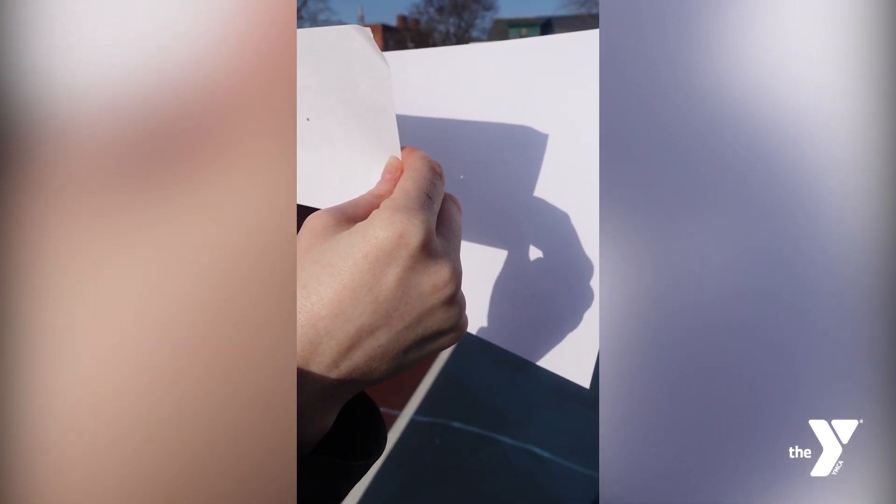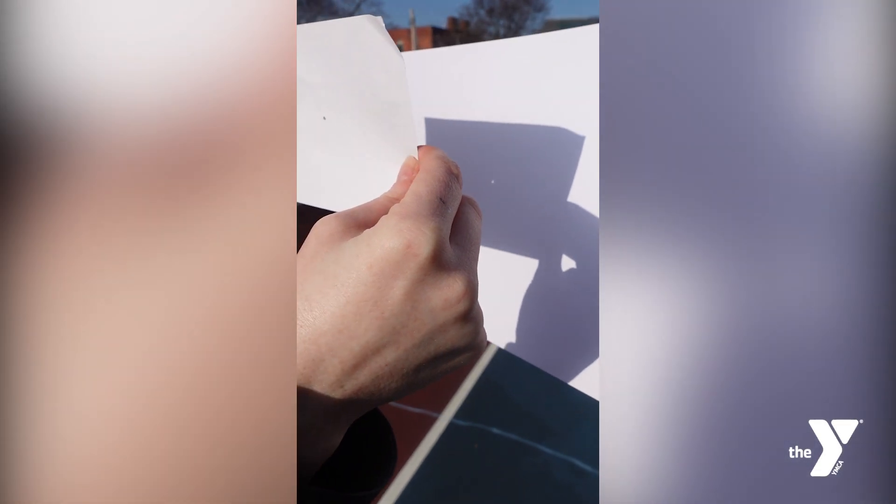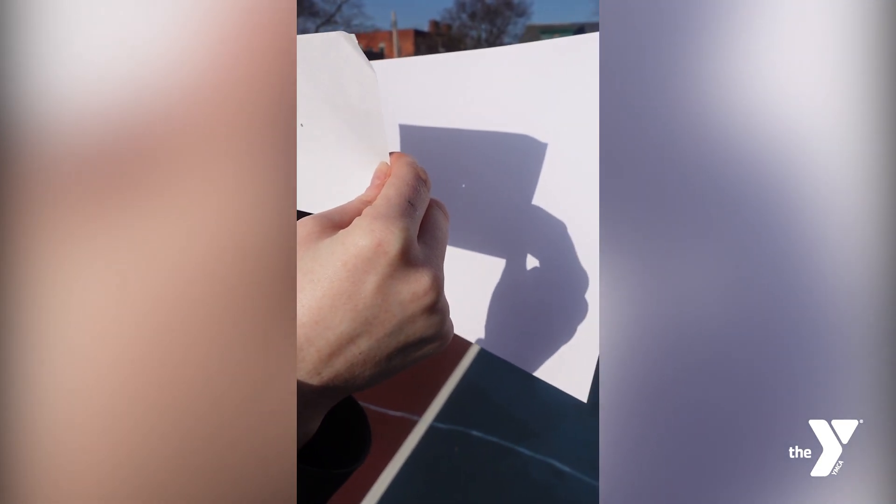Look at the second card. You should see a small circle on it. The circle is actually an image of the sun. Your pinhole projector has projected it right onto your second card.